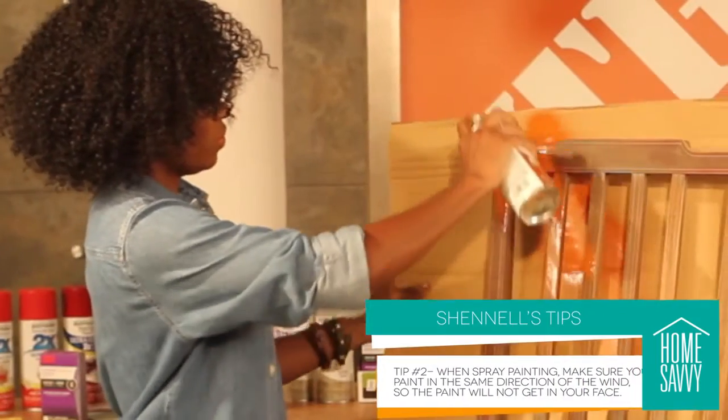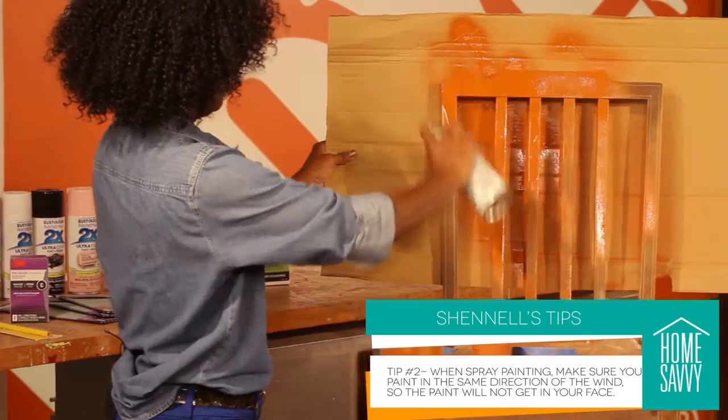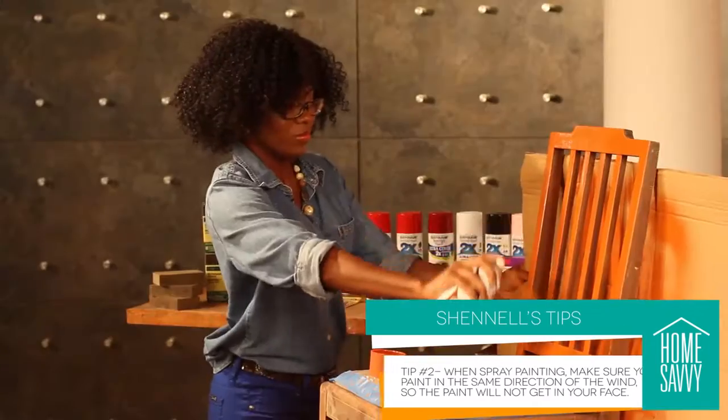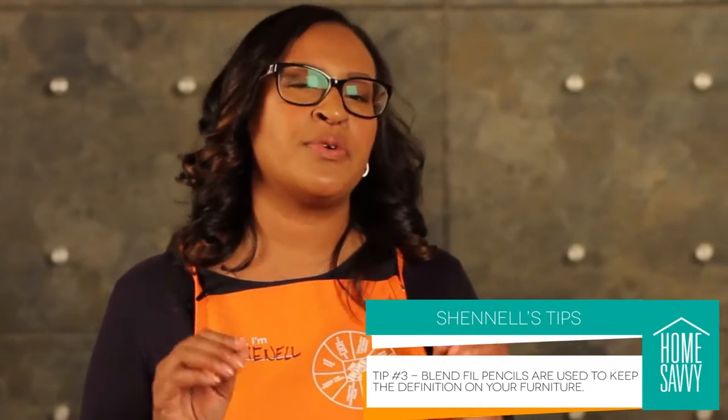The Home Depot has a great selection of products and offers great savings on paint and spray paint. Be sure to tell the Home Depot associate exactly what object you're painting so they can get the right spray paint for the job. When spray painting, make sure you paint in the same direction of the wind to ensure it doesn't get in your face. If the furniture you're repurposing has original details that you'd like to keep, there are a variety of pencil options you can use to maintain the definition.